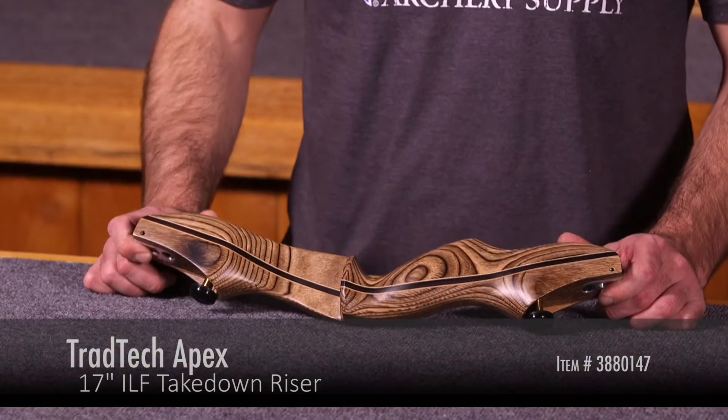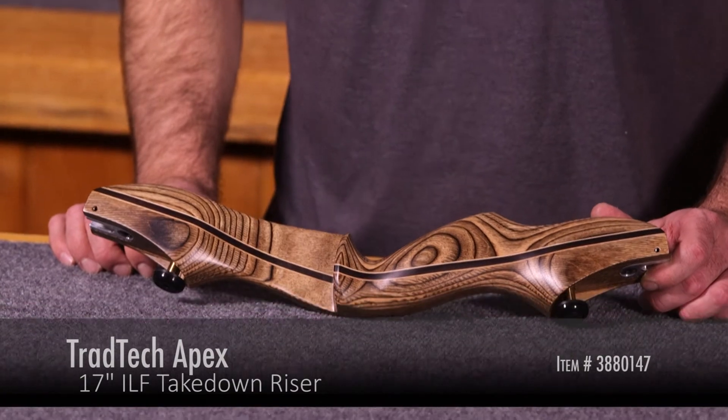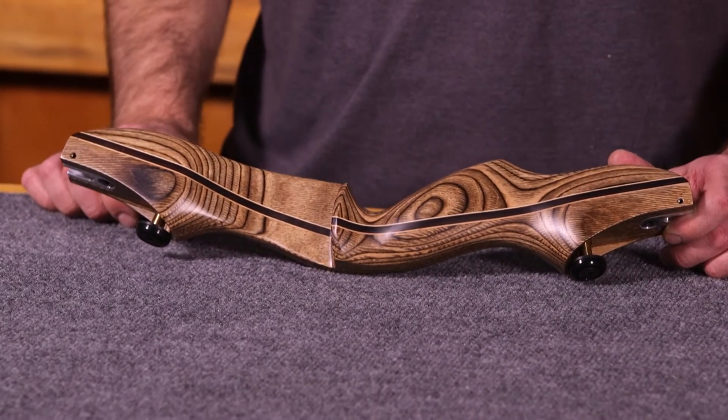It's an ILF riser — that stands for International Limb Fitting. The International Limb Fitting is a universal limb attachment system, and that means that literally dozens of different limbs can attach to this one riser, both recurve limbs and longbow limbs.